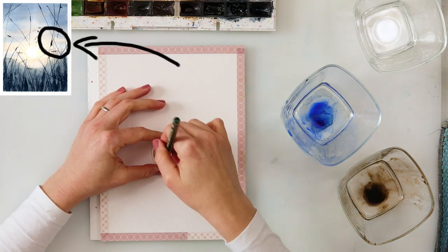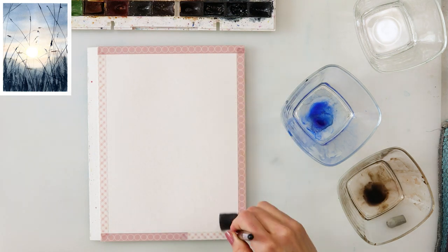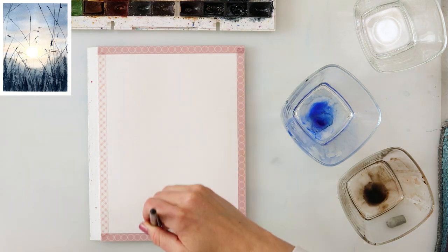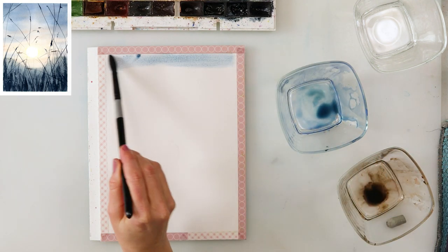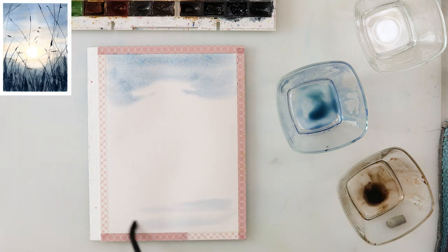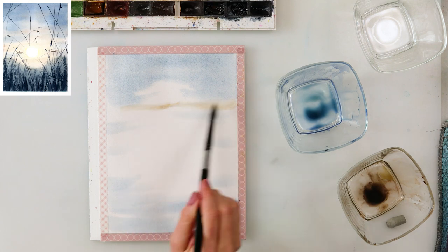Can you see a cricket? I forgot to mention — there is a cricket there! I started with drawing a circle where my sun is going to be, then mixed ultramarine and sepia to paint in the sky and also the first layer of the ground where the grasses are going to be.